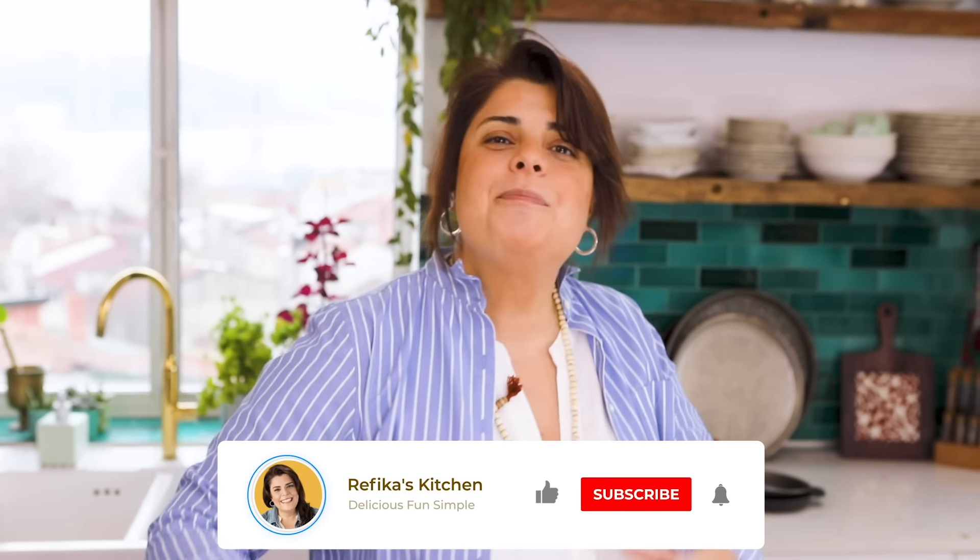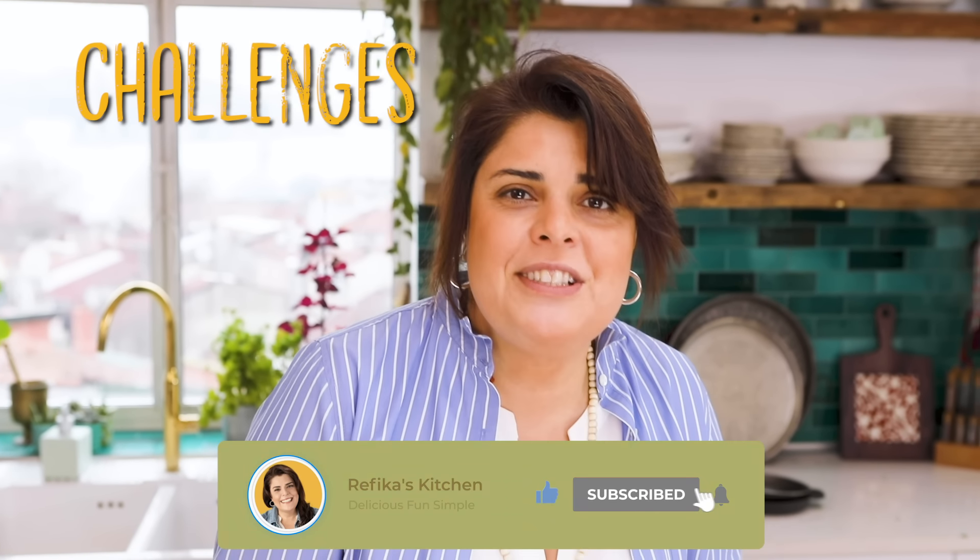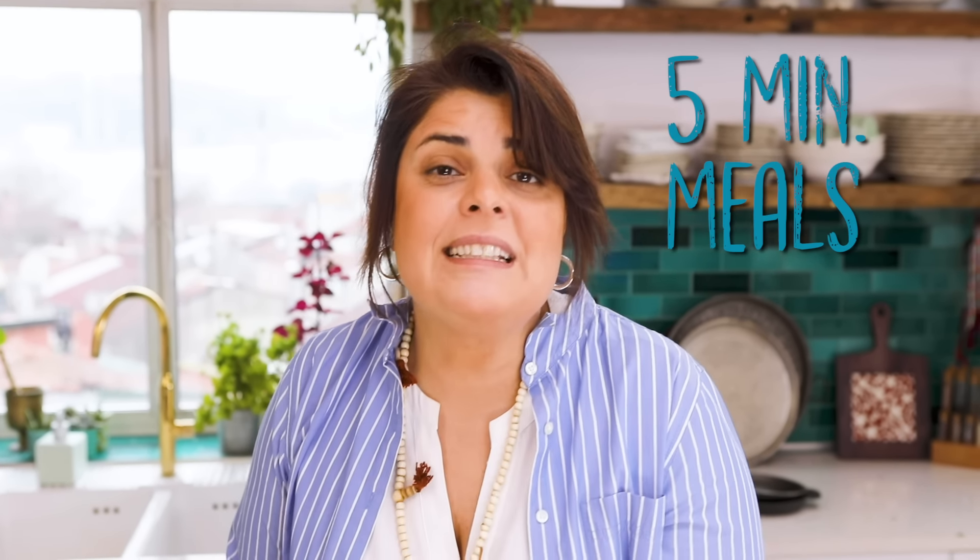Before we start, I would like to remind you to subscribe to our channel. We have prepared incredible, very good content that you love. There will be challenges, 5-minute meals, and how-to videos which you have never seen somewhere on YouTube. So don't forget to subscribe — we are looking so forward to it.